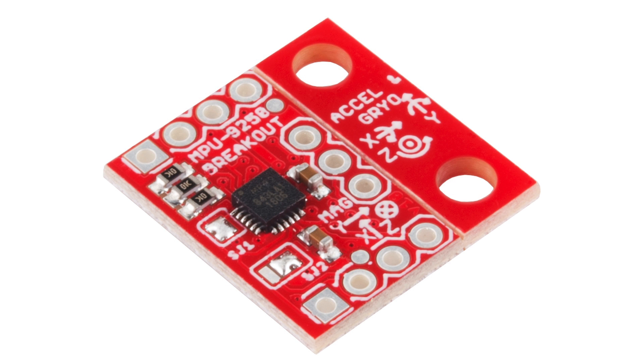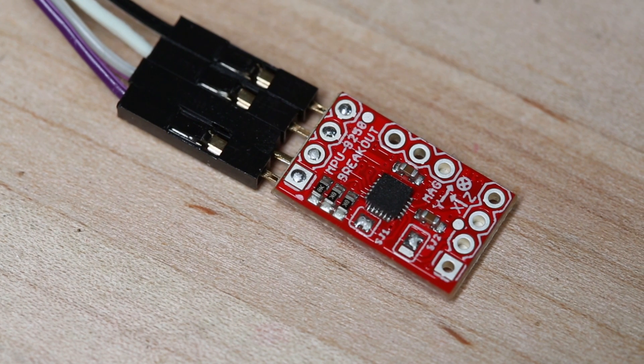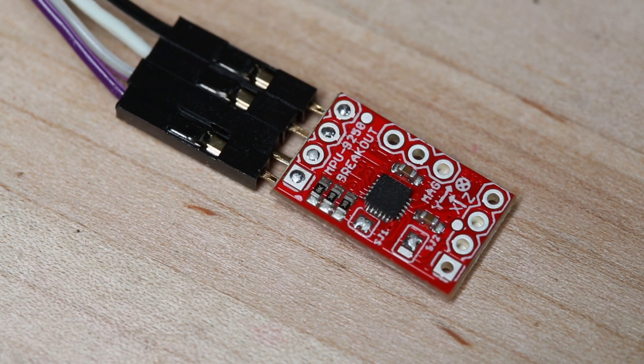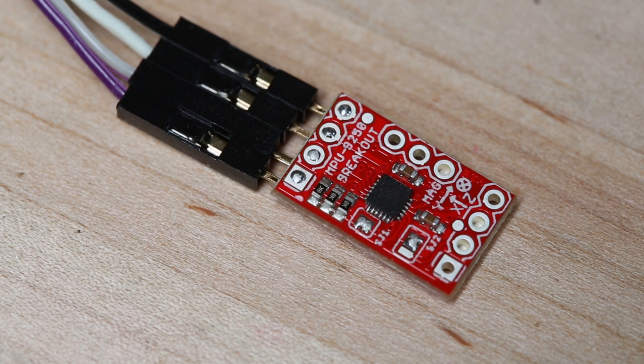This breakout board is significantly smaller than the one we made for the 9150. It also has mounting holes for standoffs, but if you want the board to be even smaller, we've actually V-scored the board so that you can use a pair of pliers and snap that section off, making this thing really tiny.